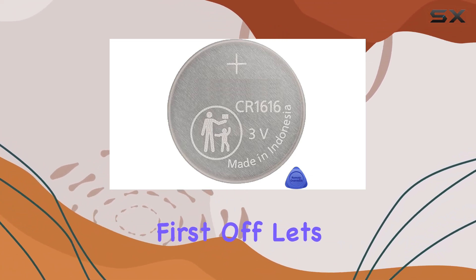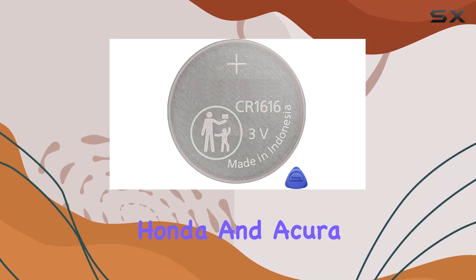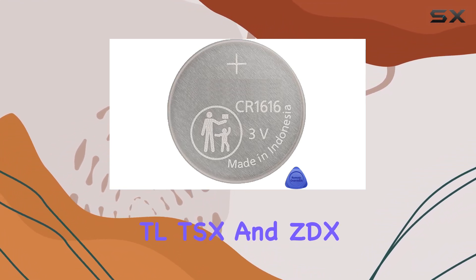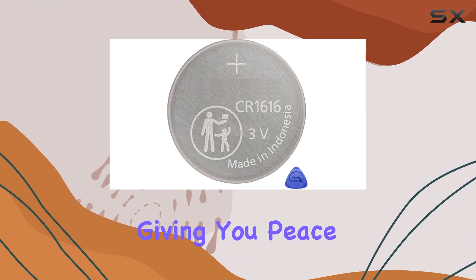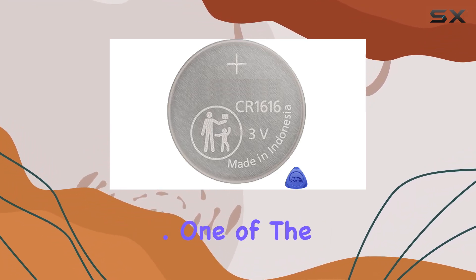First off, let's talk compatibility. This bundle works with a wide range of Honda and Acura models, including the Accord, Civic, CRV, Fit, and Insight, as well as Acura TL, TSX, and ZDX, among others. The included OEM batteries ensure quality and reliability, giving you peace of mind knowing you're using the same batteries provided by the original manufacturer.